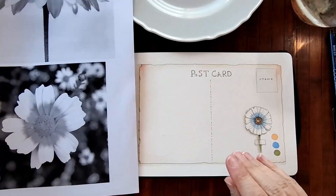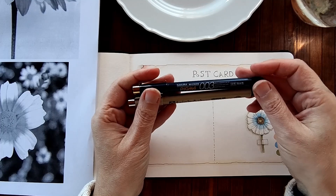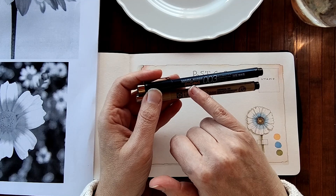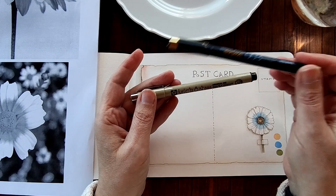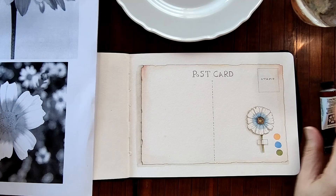In my haste to begin filming, I forgot to bring my two Micron pens, which I got from my bookcase. They are Sakura Pigma Micron 003 in sepia and Pigma Micron 005 in sepia. So let's begin.